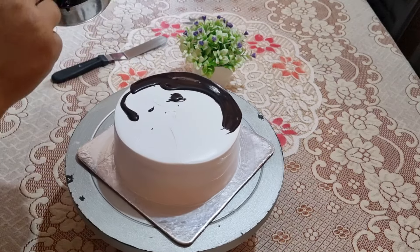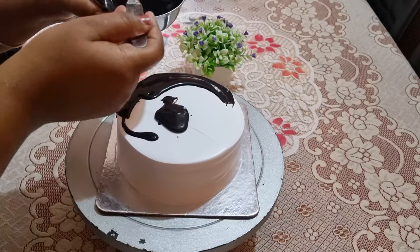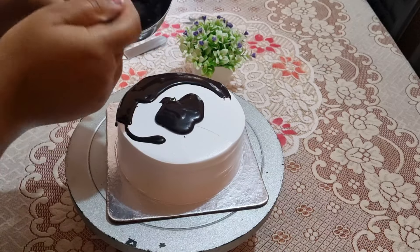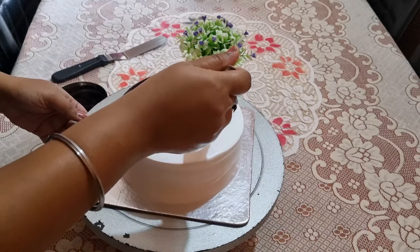I have always used a spoon for the chocolate sauce dripping. I have always made it with a spoon and it gives a nice dripping effect.